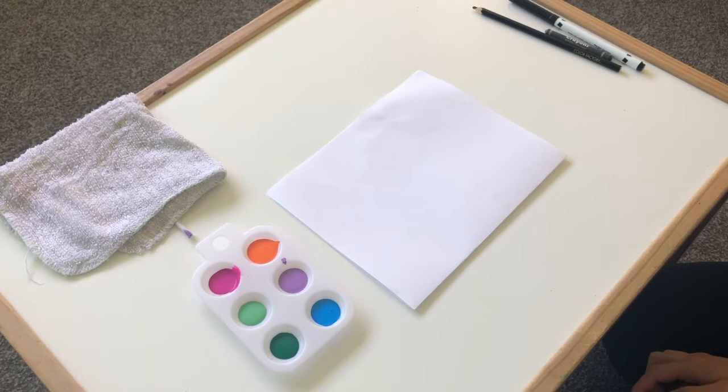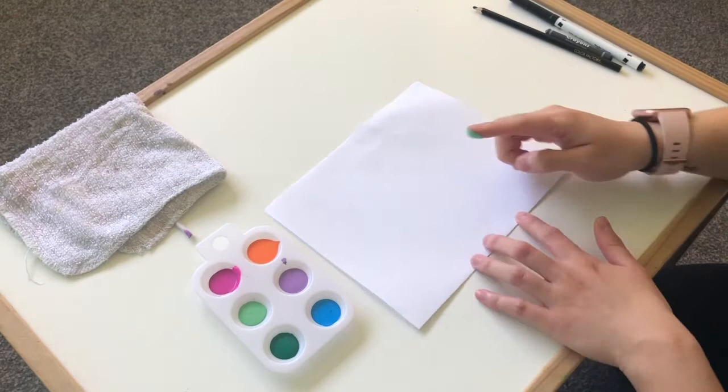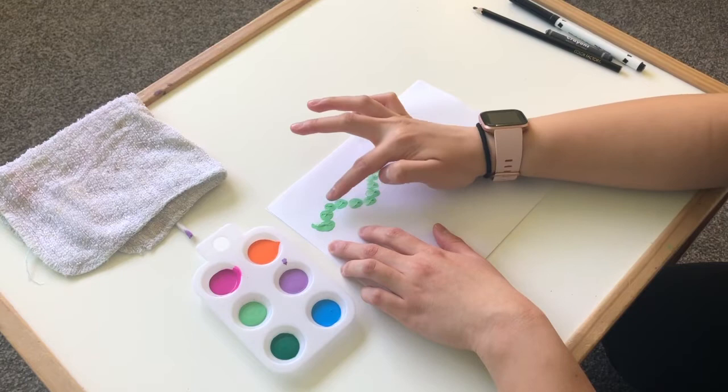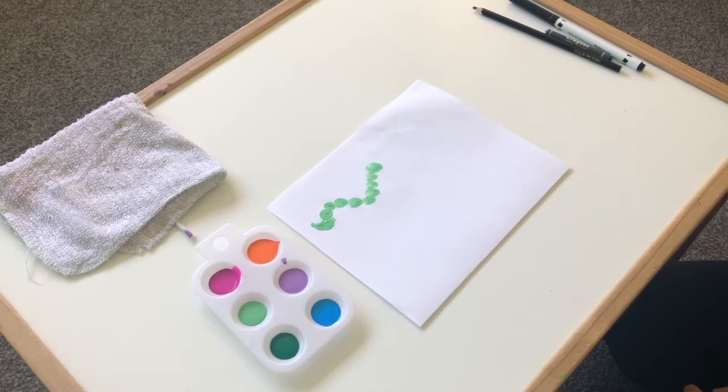The first one I'm going to do is use my finger and dip it into the green paint. You don't need a lot — just a little bit is fine — and I'm going to make my bug over here. I want you to try to guess what kind of bug Miss Yang is making. I'm putting up little dots and it's going to be a longer bug or insect. That's right, I'm making a caterpillar, my friends!